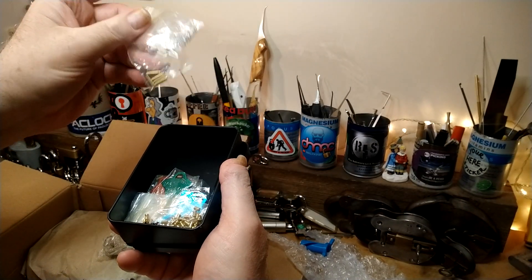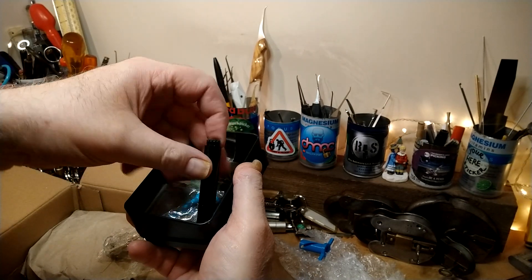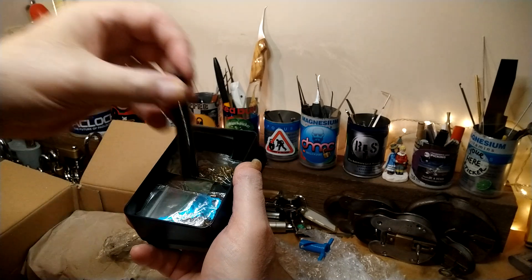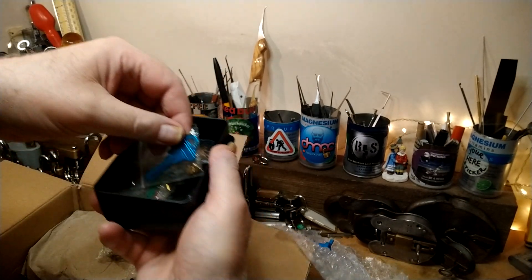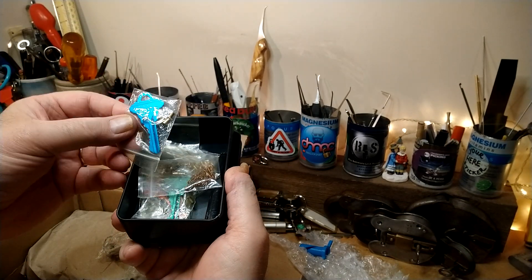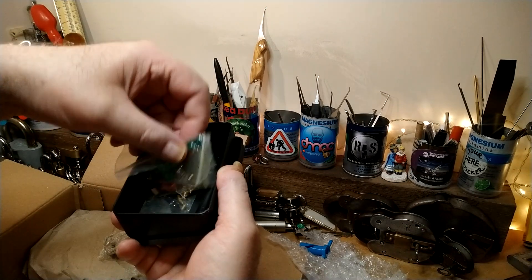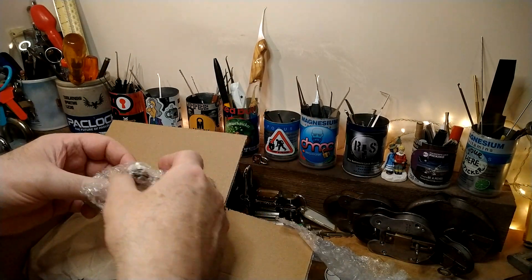So we've got some pins and we've got some springs, some long pins there. More pins. We've got another one of those little things on the end for doing special - whatever it is. Springs, we've got springs. We've got a key, another key, there's more keys, there's another key. And this is all because, I believe, of this lock here.